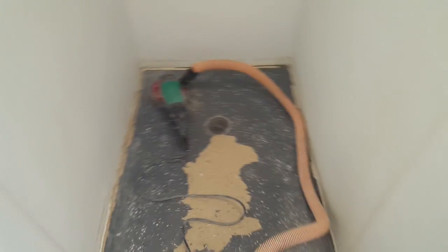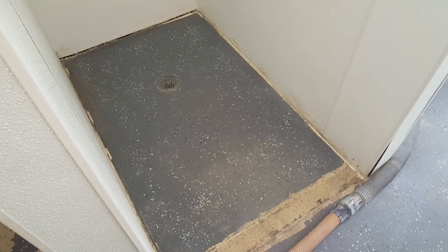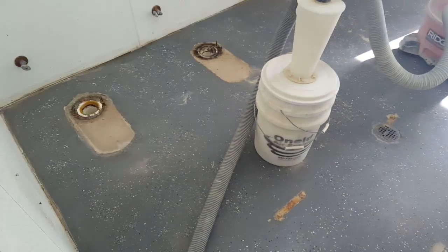Right now we're in the women's bathroom, getting ready to start grinding off the floor — the floor coating that's on here now. We'll get it ground down and do all our repairs, but we've got to get this stuff off of here.